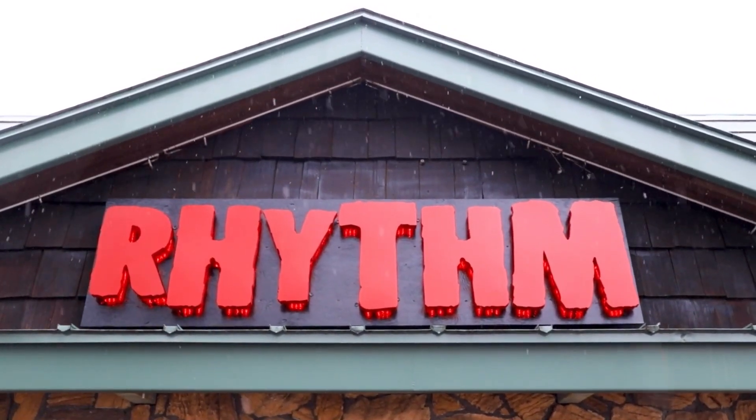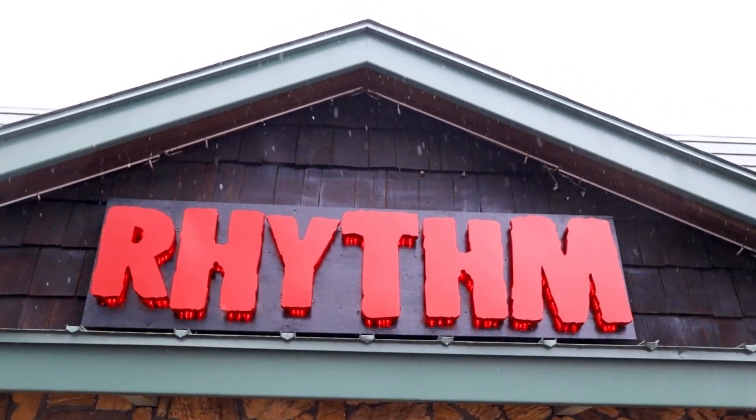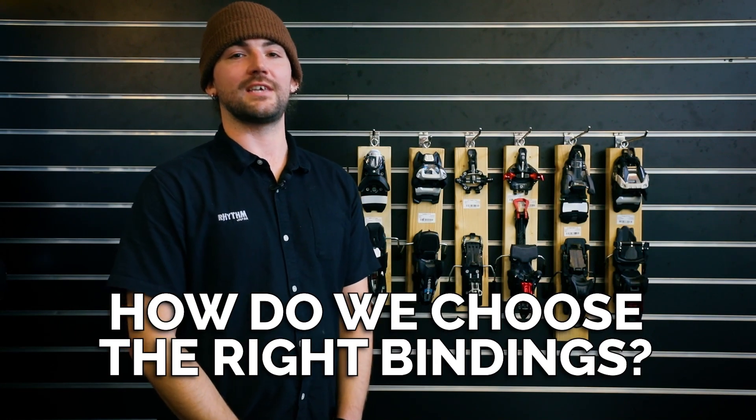The latest in ski and snowboard equipment, brought to you by Rhythm Rentals. So how do you choose the right bindings for your skis?